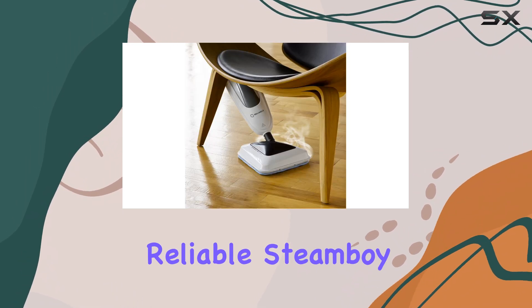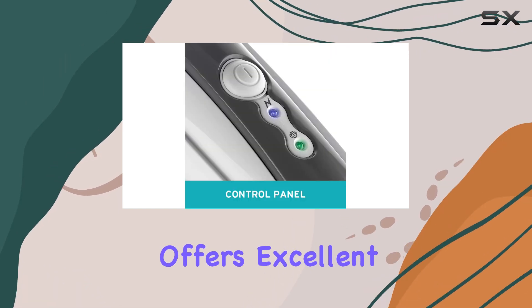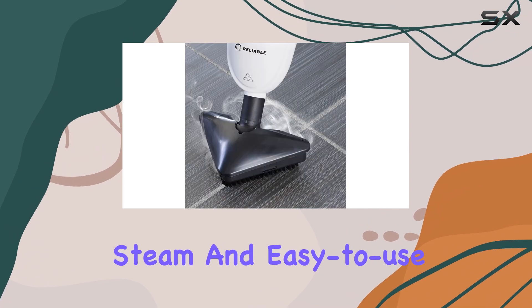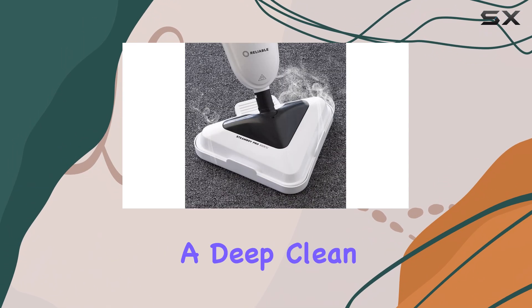Overall, the reliable SteamBoy Pro 300CU is a top-performing steam mop that offers excellent cleaning power and maneuverability. Its on-demand steam and easy-to-use design make it a great choice for those seeking a deep clean without the hassle.